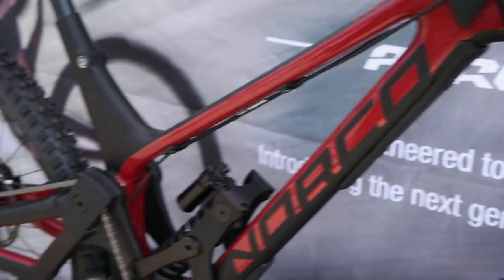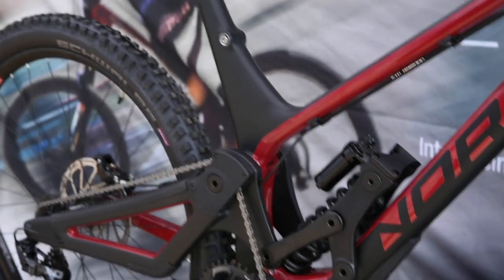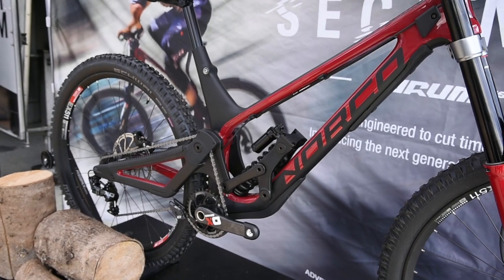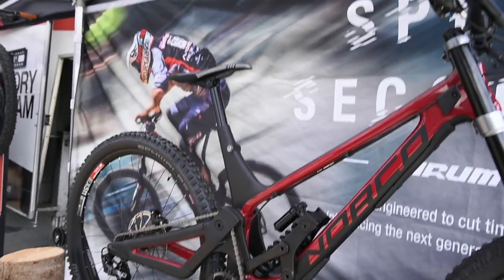And is there any other geometry adjustment on the bike? As a company, we always kind of pick the geometry we think is going to be best and what we like riding ourselves for the consumer. So we haven't really done adjustable geometry.